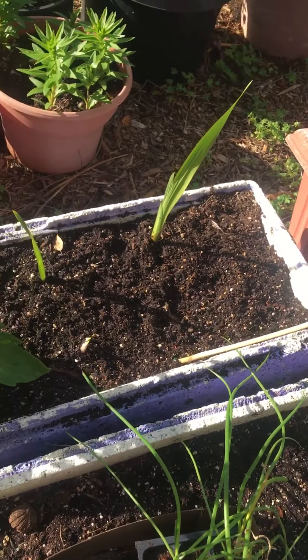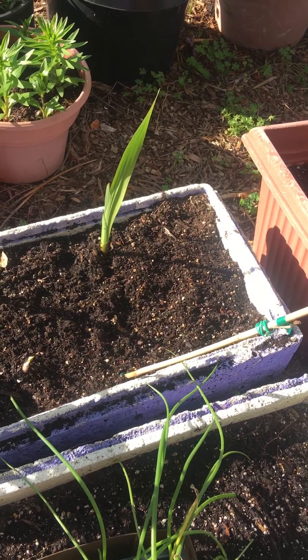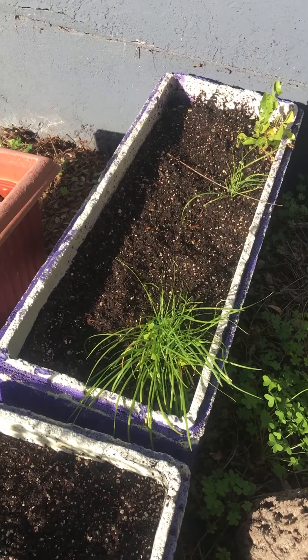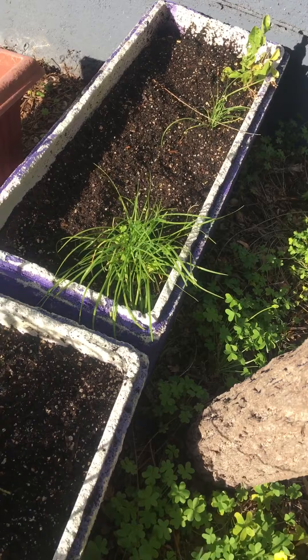These guys are gladiolas and they just popped up — I had taken them all out because they came up last year and nothing ever happened. So I took them out, and I guess there were some more bulbs. And more garlic chives just came up — they revived themselves.